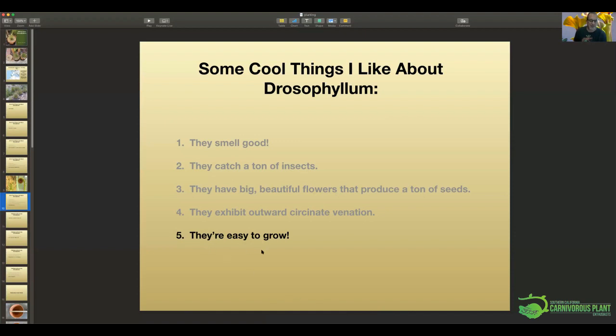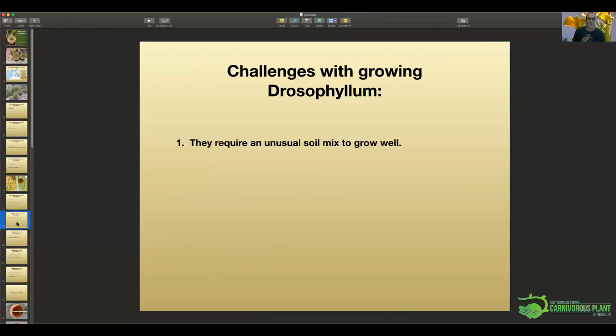The last cool thing about Drosophyllum is that they're really easy to grow. There are conditions you need to provide, like with any other plant, but I threw some seeds in some pots and they grew. They do require an unusual soil mix though — you cannot just put them in peat and perlite like you would a Sarracenia, or long fiber sphagnum moss. Because they come from an arid climate, you want to try to mirror that. The mix I use is very loose — it holds water but doesn't stay soggy.